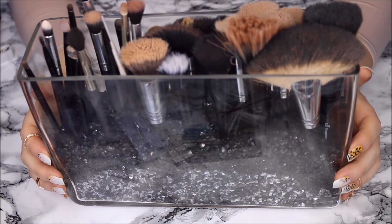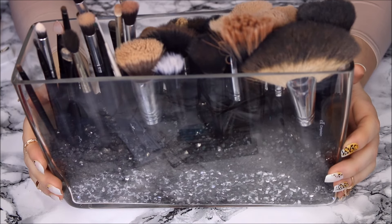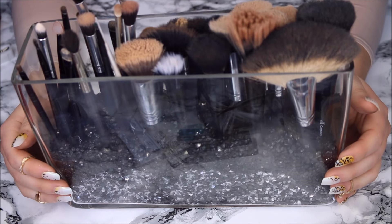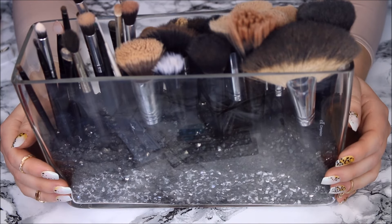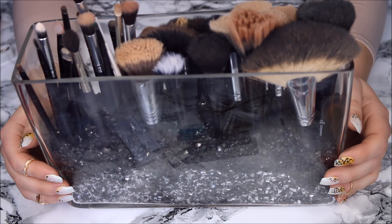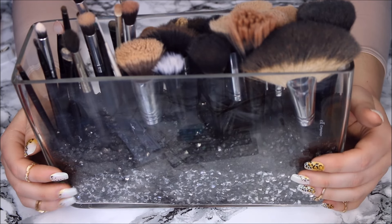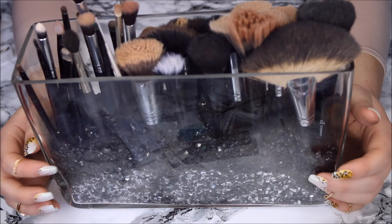And once you have all your brushes in your new brush holder, you are basically done. As you guys can see, I tried to color coordinate. So the pebbles are black and silver, and my brush handles are also black and silver. You can do that and make it look really nice and matchy-matchy.